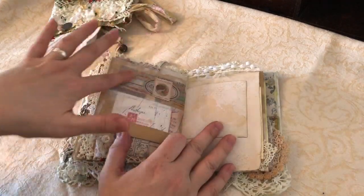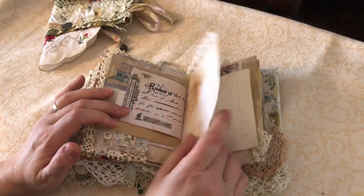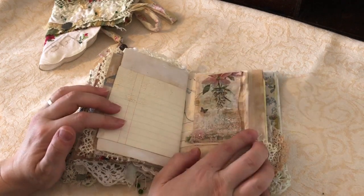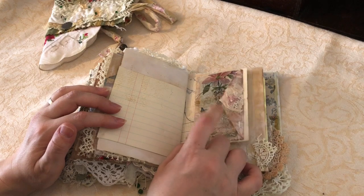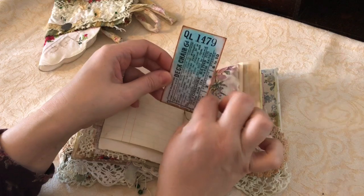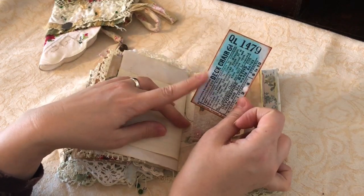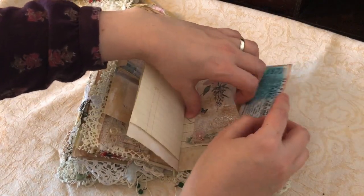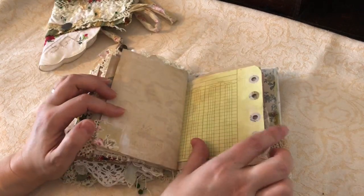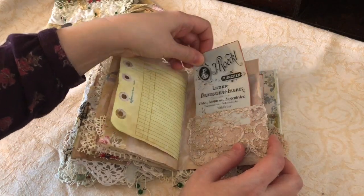There's some Tim Holtz tape I've used as well and a wee collage at the top. This is one of those lovely little glassy envelopes from Tatterdream. These are from the big sheet that has all the tickets - they're really big tickets but I love the colours and the colours tied in really well with this book. There's a little lace pocket there.